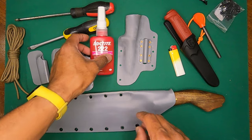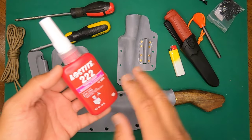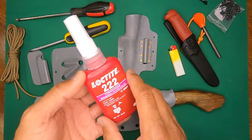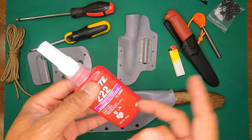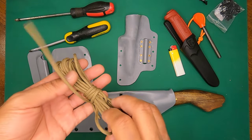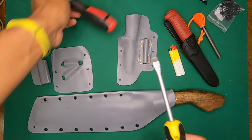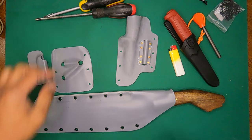I'm using 222 Loctite, which is basically the weakest Loctite. They have the blue one which is medium strength, and the dark red which is almost like a locked-up bond. This will just help hold the threads in place but can still be opened up if needed. I'll also be using some paracord to make a waist rope later on in a traditional way, plus a flat-tip and Phillips screwdriver for either side.